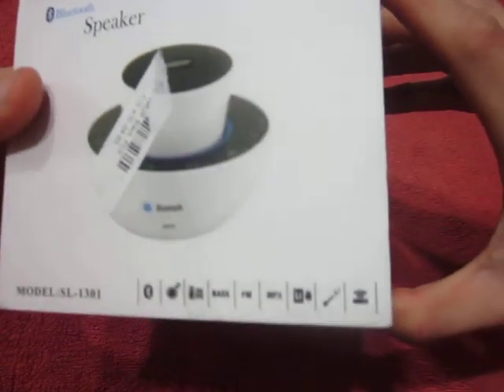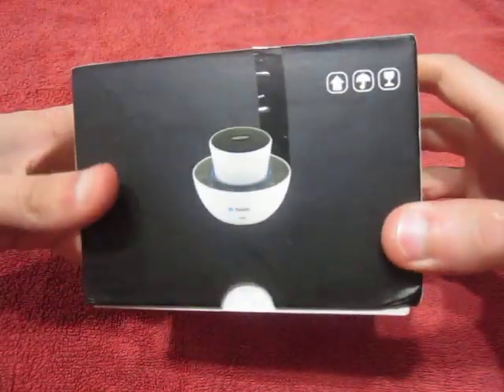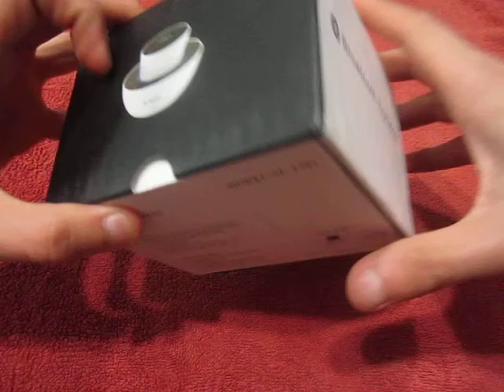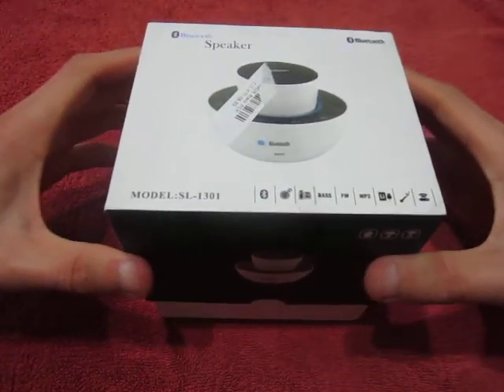Bluetooth speaker. I bought it in red color — not the color you see on the box, which shows black. Let's go ahead and open the box.